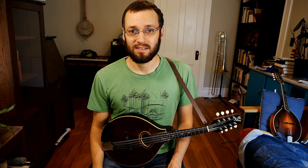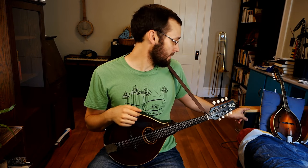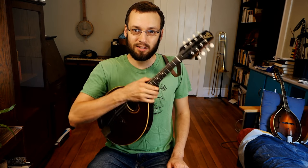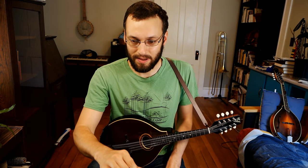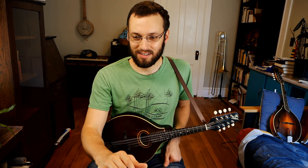Do yourself a favor — spend five bucks on a dozen cheap picks. You don't need to get super expensive. A lot of bluegrassers like thicker big triangles, and that's what I use on my Ellis, which is right over there. But on a lighter-built instrument like this old Gibson, I like a thinner pick. Catch up with the chat here because I've been yapping forever.